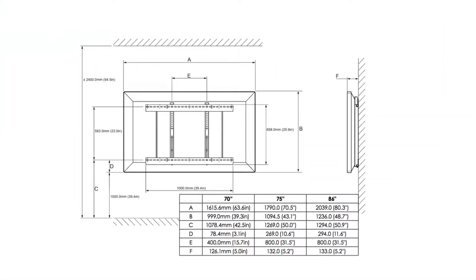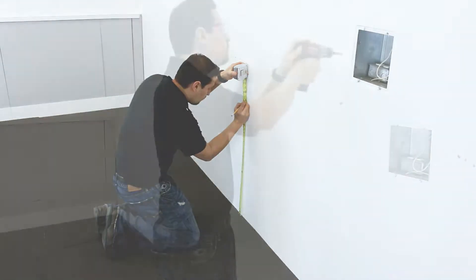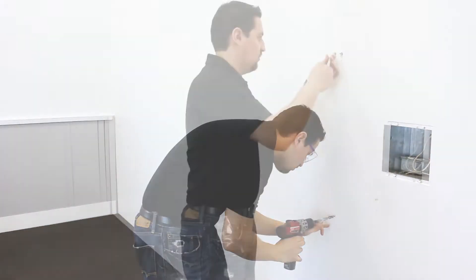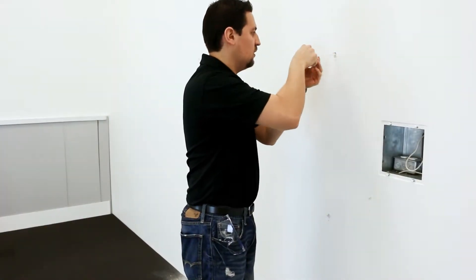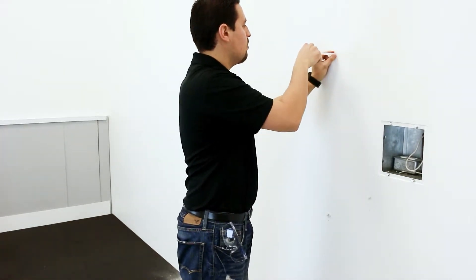Now, refer to the installation guide to determine the measurements for the active panel, mark the holes, and drill. Be sure to use appropriate wall anchors that will support the combined weight of the active panel and the wall mount. Also, make certain you comply with local building codes and guidelines.